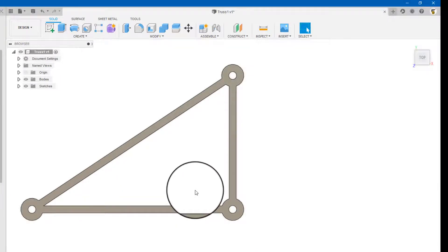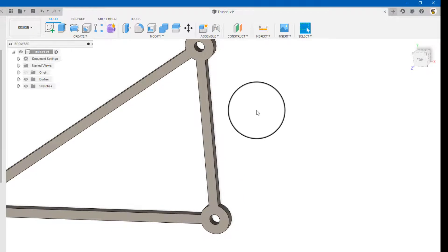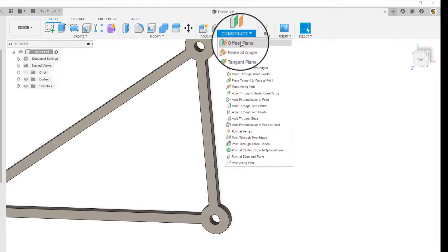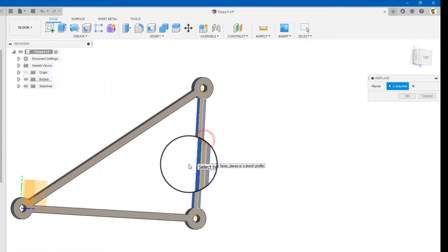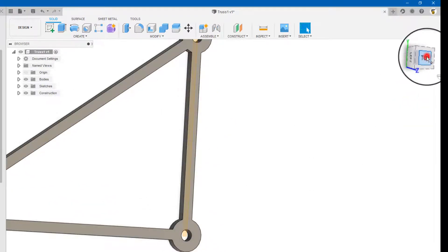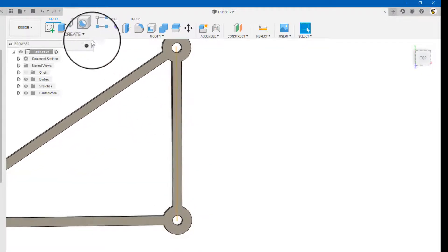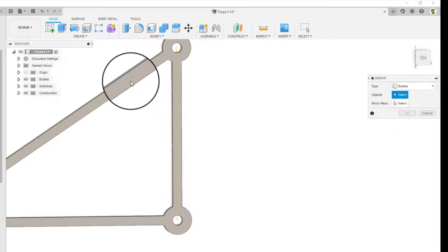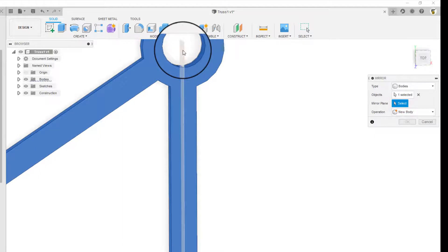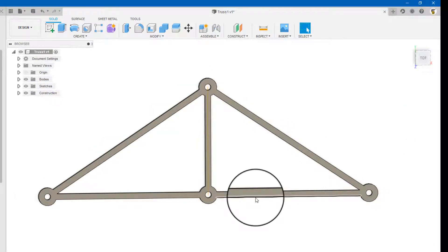To mirror this — I started on the origin, but I need to mirror around the center, so I'm going to create a construction plane. The easiest way to do this is to go to Construct, Mid-plane, and make a plane between these two members. The center of this hole is basically the center of that member — that's the way I have it set up. Now I go to Create, Mirror, and instead of faces I'm going to go to Bodies. I click this, select my mirror plane, join. There we go — there's the truss that I made in MD Solids, minus the pin and roller.